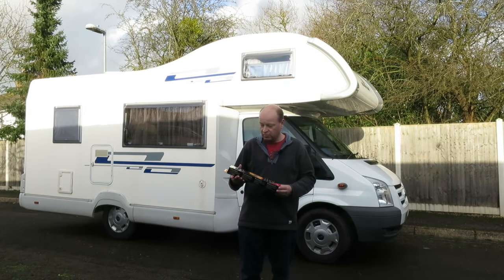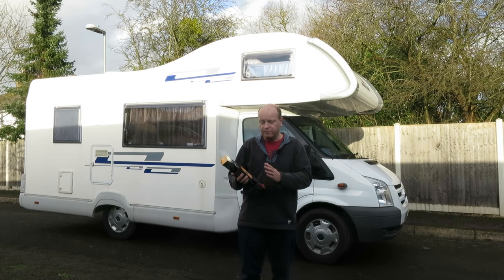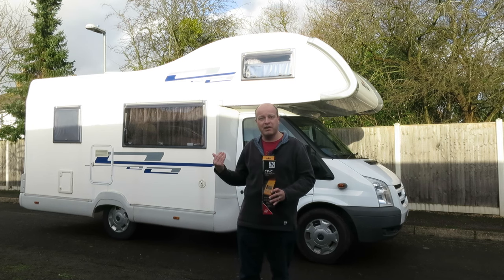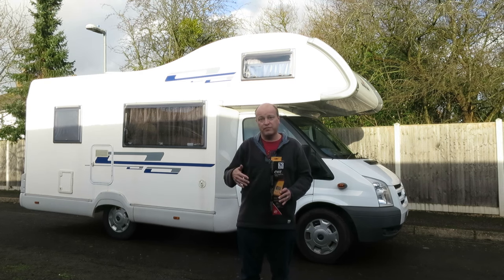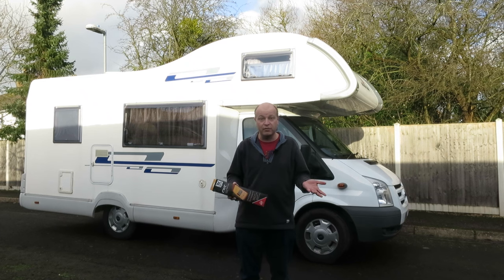I want to do a quick video on how to weigh a motorhome using the Rake weight control device. I've had my eye on this for a while because there's no way of really knowing how heavy or loaded you are, both for the total weight of 3,500 kilograms and also on your front and back axles, which potentially you could get stopped for at any time.